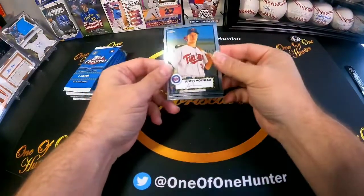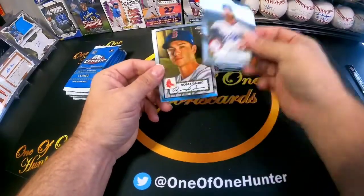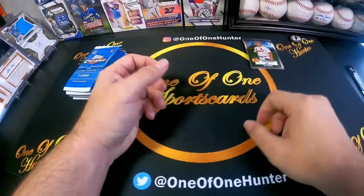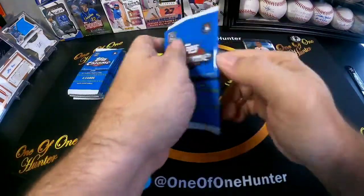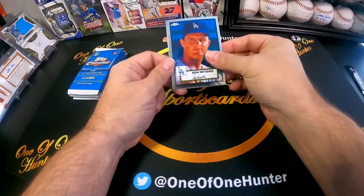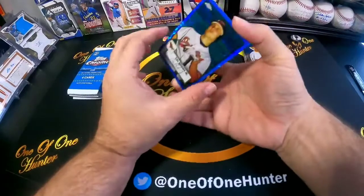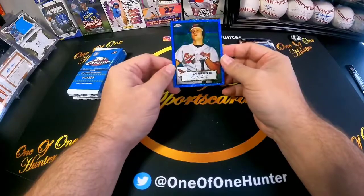First card is Julio Martinez, David Price, Bobby Dalbeck, and Ramirez. Not guaranteed an auto in here. Tucker — and this one is numbered to 199. Cal Ripken Jr. — it's a cool card.